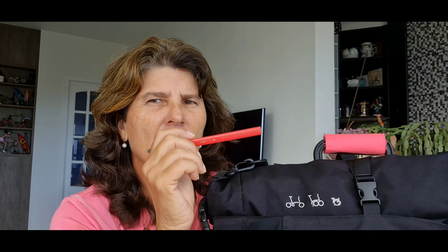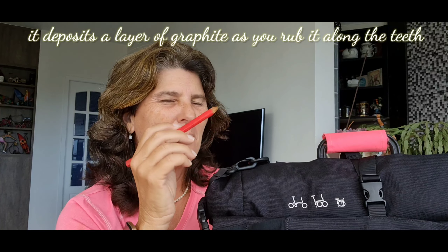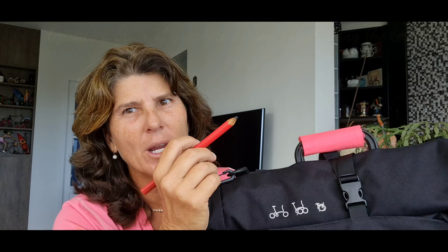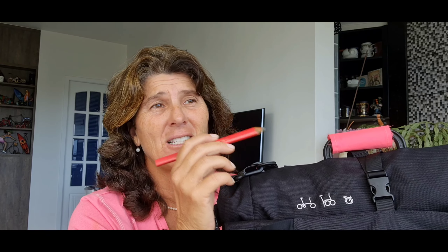If you still find it's not working very smoothly, do it again. Graphite is very good — it's a great lubricant. It makes things move easier in a dry way. Instead of putting oil — because you could put oil on it, but if you have a white bag or a colored bag you could get some staining. Graphite is very easy, and if there is any residue just put some water and it goes away.